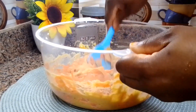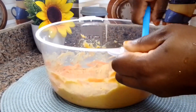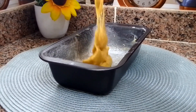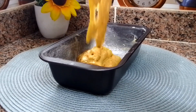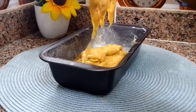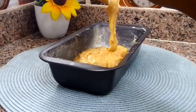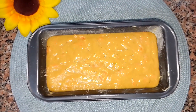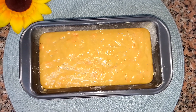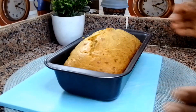Once all the ingredients are well incorporated, go ahead and transfer the batter into the baking tray. Bake at 180 degrees Celsius and it took exactly 30 minutes. Look at that — it looks absolutely delicious and it tastes absolutely amazing!